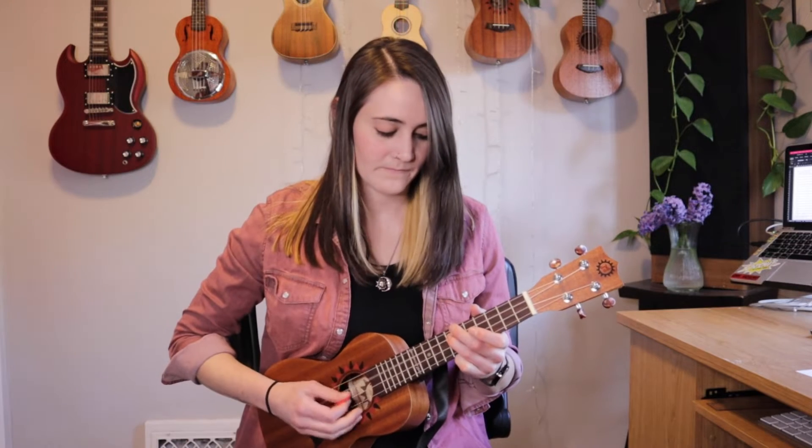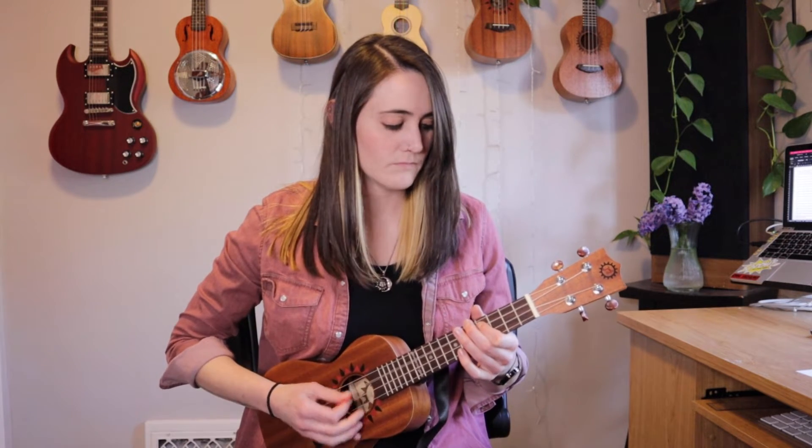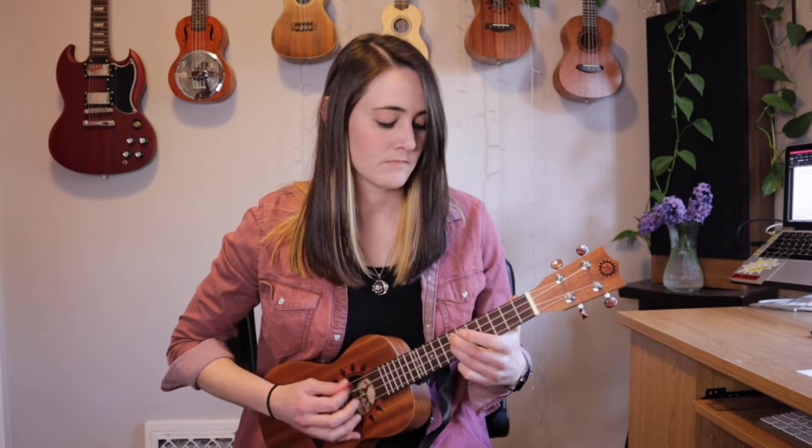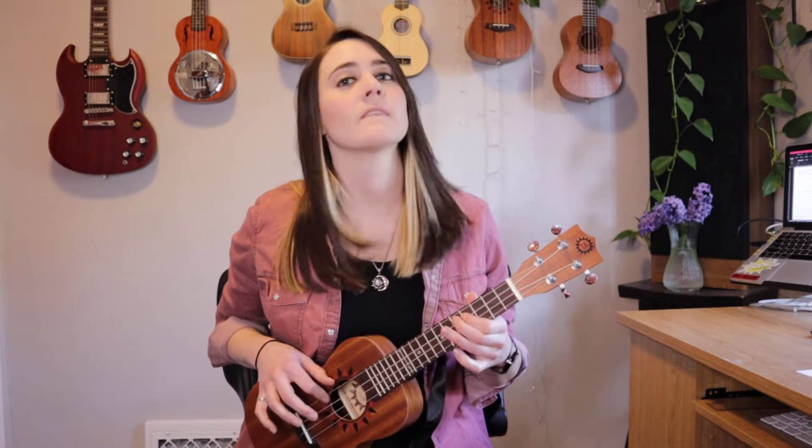Another reason is, for me, I like to use a pick if I'm playing something that's a bit more fast and punchy, and I want to be really accurate and even just a little bit louder — and I can't quite get that same effect with my fingers. If I tried that with my fingers, it doesn't have the same punch. With the pick, I was able to actually go down and up.